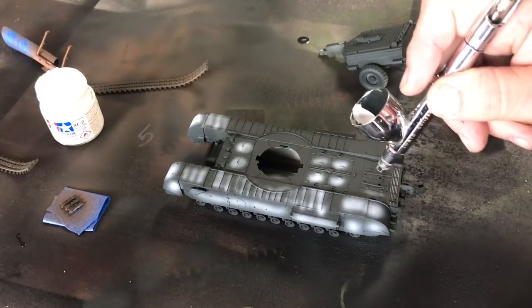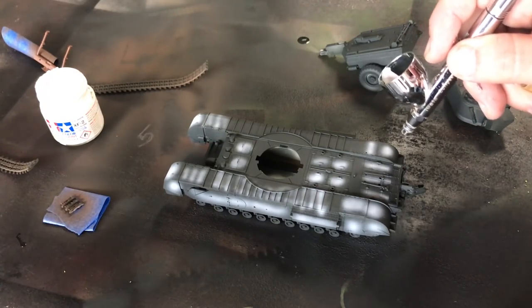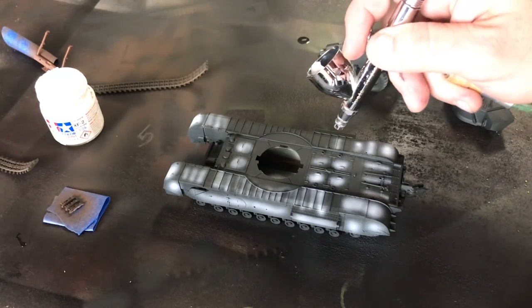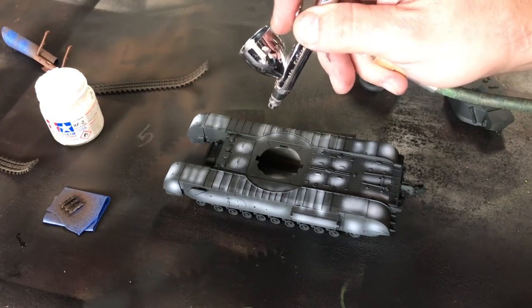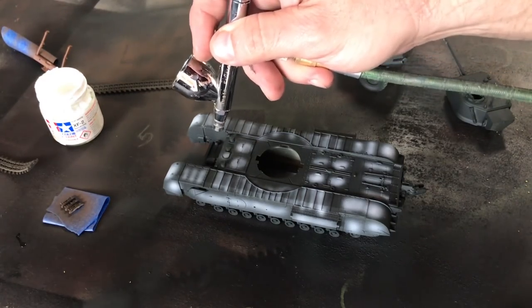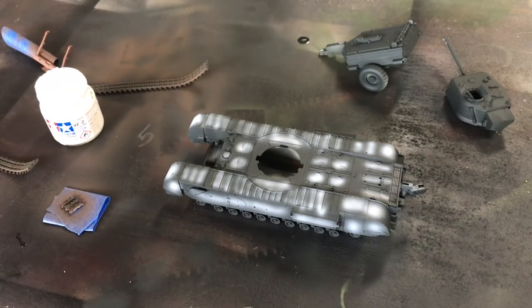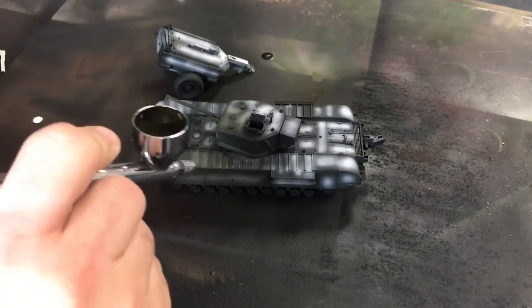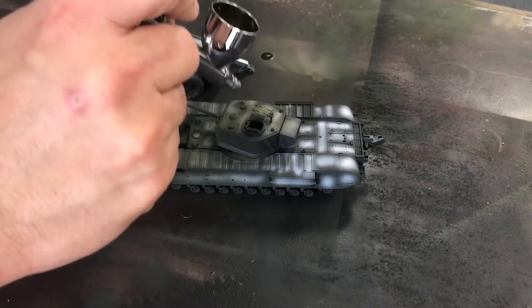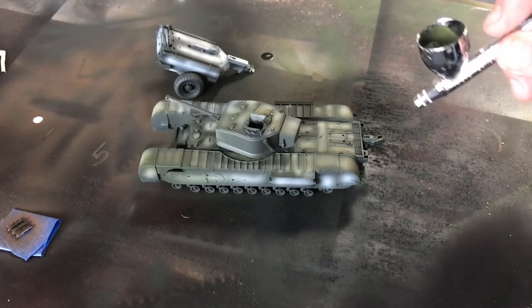Now we can begin to do the highlight coat — just lightly filling in some of the different panels with black and white, creating some variation in the paint. So when we go ahead and put the green color on, you'll see these light and dark spots show up. Finally we're going to spray the model very lightly with XF61 dark green in a circular pattern, just lightly building up mist coats over the entire thing. This is so we don't eliminate the black and white shadow coat we just spent time putting on. You keep working back and forth until it's at the contrast level you prefer.